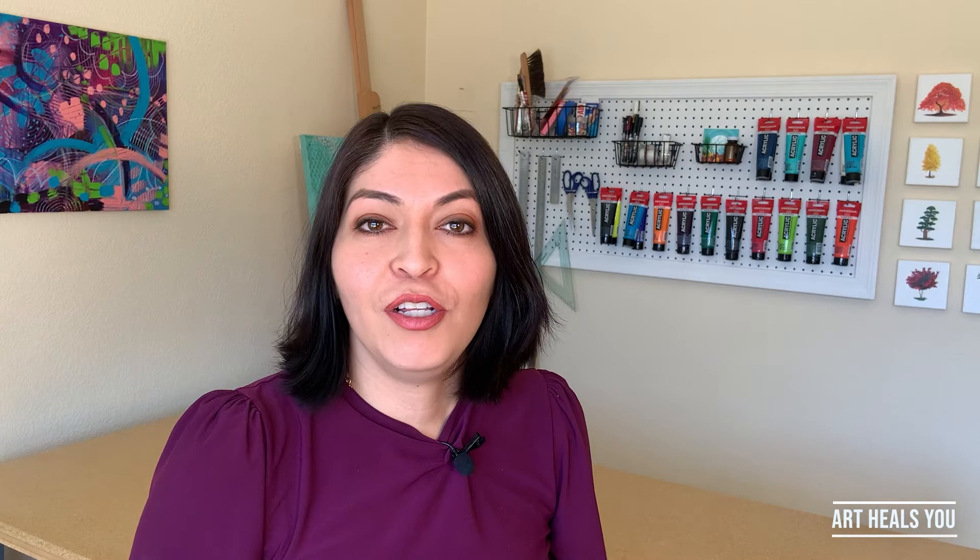A question I have for you: have you gotten your name painted? If so, let me know what theme you chose, where you got it done, and whether you watched the artist paint live. That would be so awesome — please let me know in the comments below, I would love to know.